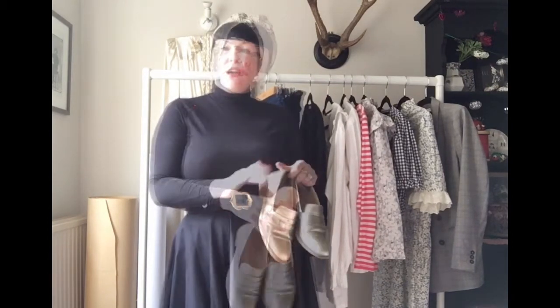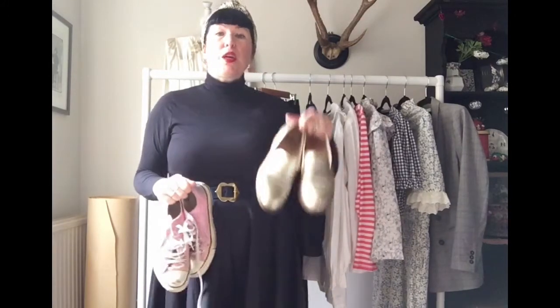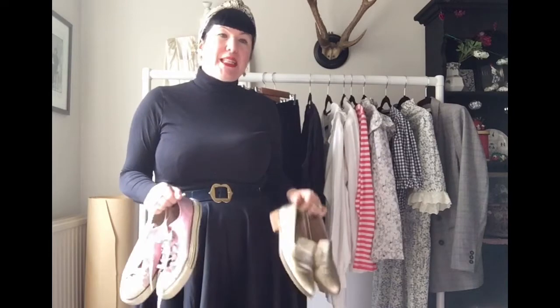I also took these gold metallic loafers from Clark's. I tend to treat metallic shoes and accessories as a kind of neutral — I have the same attitude about leopard print. Swapping out the Converse for these gives you a much more dressed-up look and extends all those pieces to give you lots of different options for all sorts of occasions.